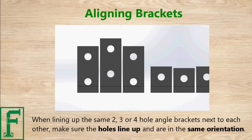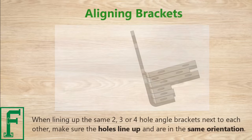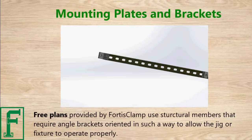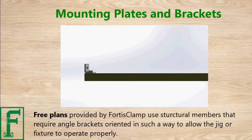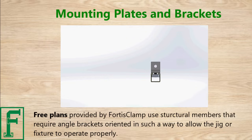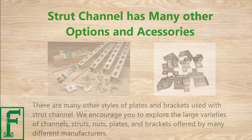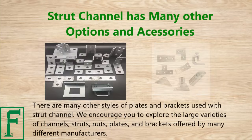When lining up the same two, three, or four hole angle brackets next to each other, make sure the holes line up and are in the same orientation. Free plans provided by FortisClamp use structural members that require angle brackets oriented in such a way to allow the jig or fixture to operate properly.